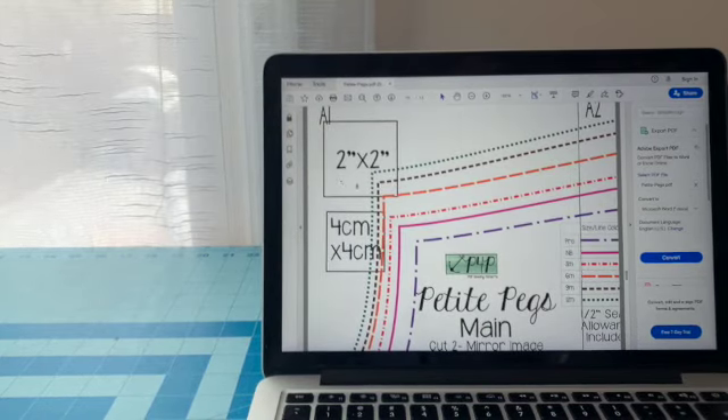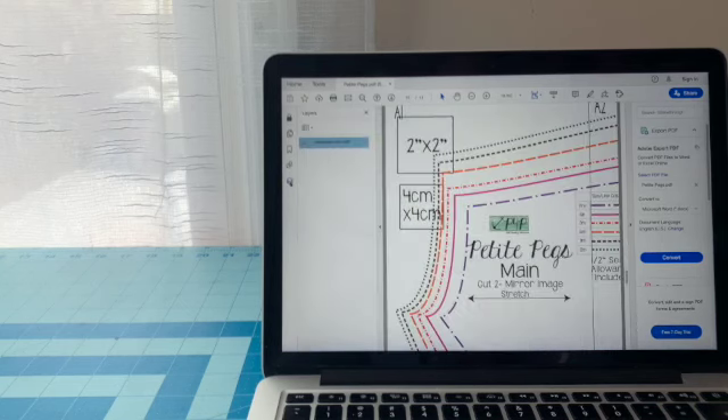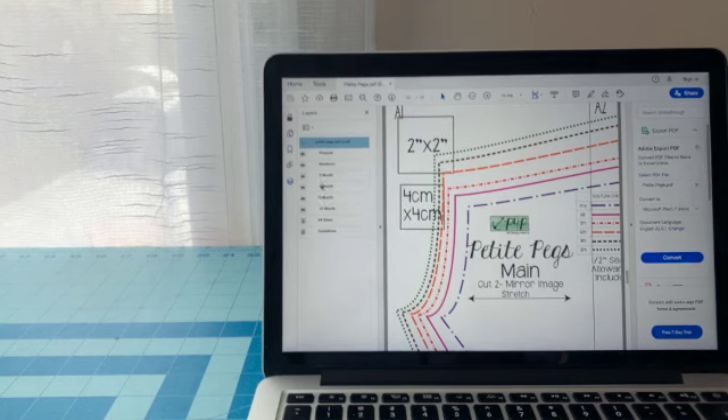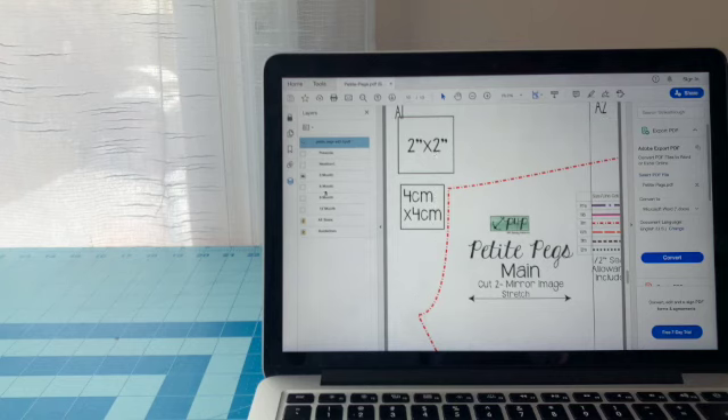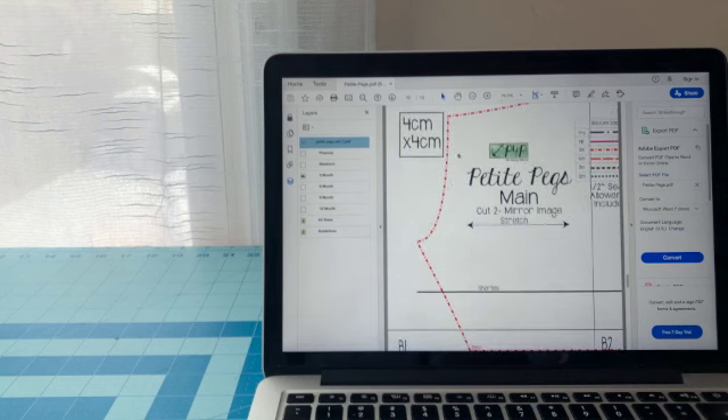Most patterns will come with a layered feature. You can go to the side where you see the little pages icon, click on it, and bring the arrow down — and you'll see all the sizes listed. If you're only wanting to do, say, a three-month size, you would just uncheck all the sizes you're not going to use. So there I only have my three-month clicked, and now instead of getting all those lines, I only have the line for the three-month pants.